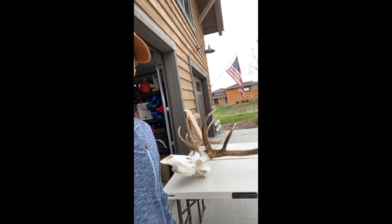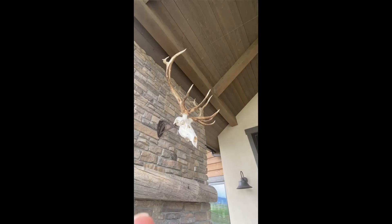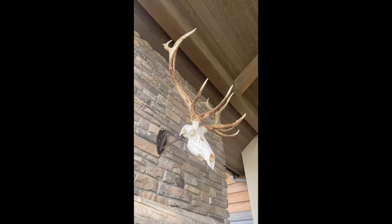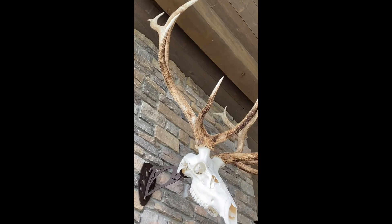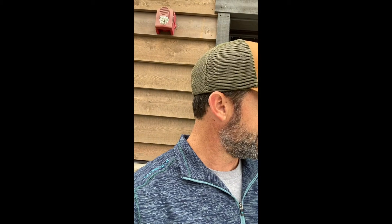Time for a little home improvement project, so to speak. I'm going to freshen up my Utah bull. It's just a Euro mount, but I've had it hanging up outside the covered patio above the fireplace since we moved in here a little over a year and a half. And I noticed the other day how weathered it was starting to look. A lot of that sap and everything that's in the grooves of the antlers that make it such a nice dark color is just showing some weather and starting to deteriorate.